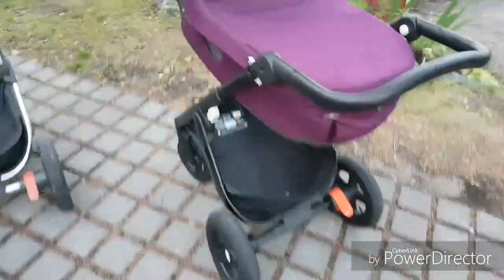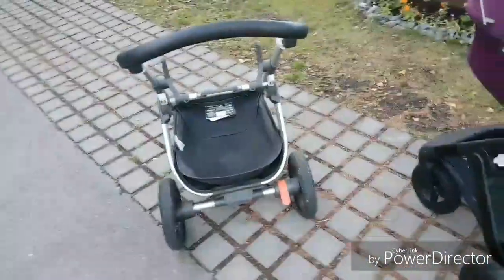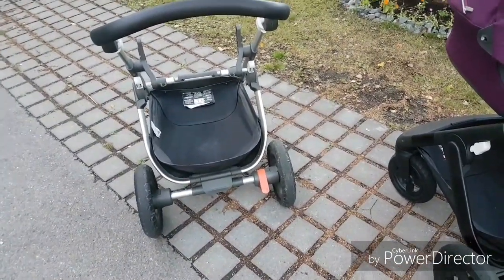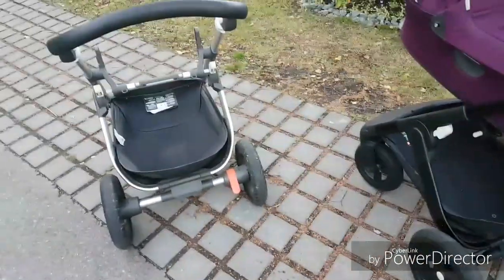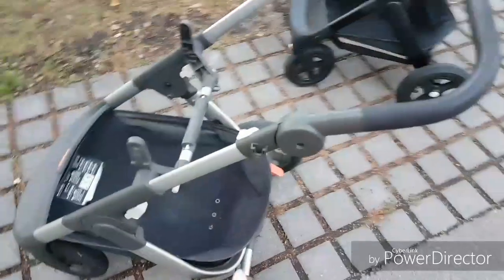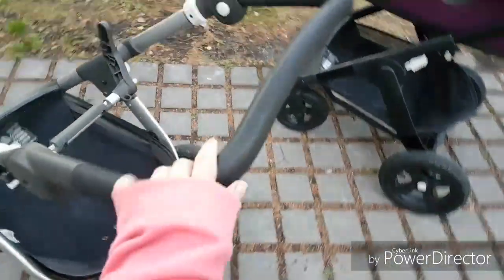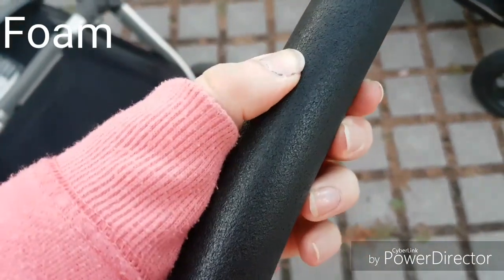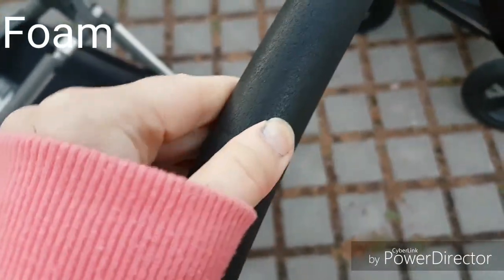These frames are pretty similar with just some little differences. The colors are a little bit different, and this handle is different — it's like some soft material, some kind of leather or something, I'm not sure.